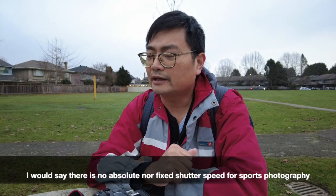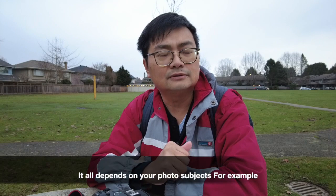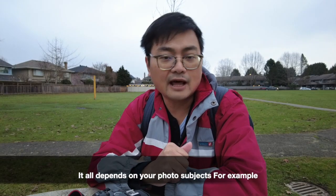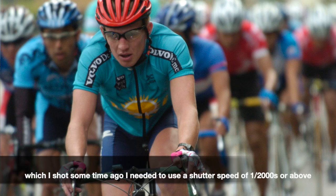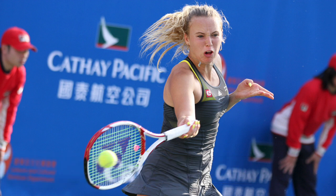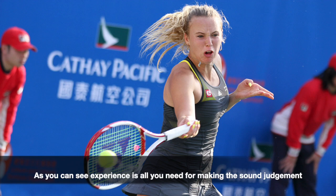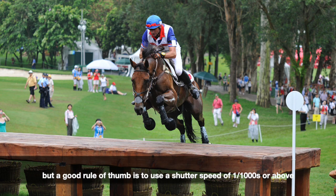There is no absolute nor fixed shutter speed for sports photography — it all depends on your photo subjects. For sports that are really fast, such as racing cars which I shot some time ago, I needed to use a shutter speed of 1/2000s or above. For ballgames, the shutter speed could be relatively slower. Experience is all you need for making the sound judgment, but a good rule of thumb is to use a shutter speed of 1/1000s or above.